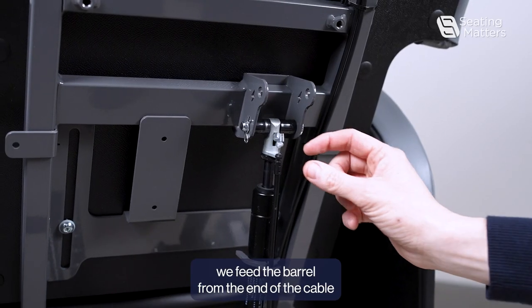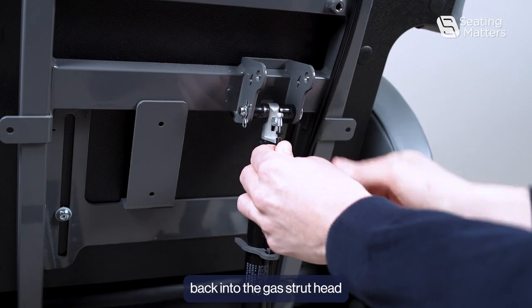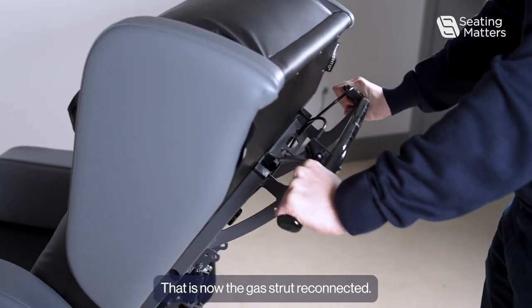To reconnect it, we feed the barrel from the end of the cable back into the gas truck head and clip it back in. That is now the gas truck reconnected.